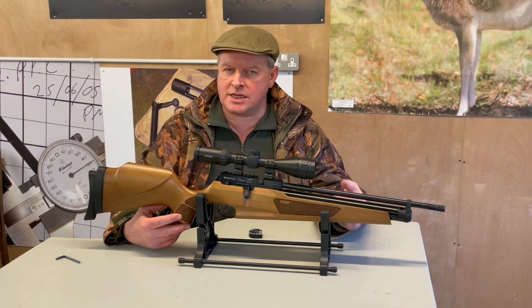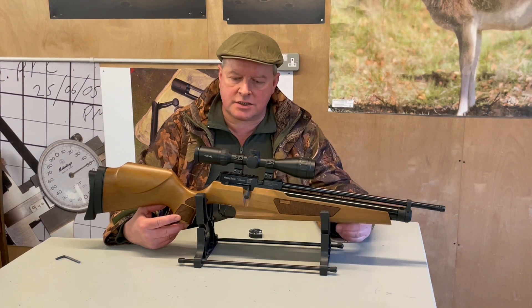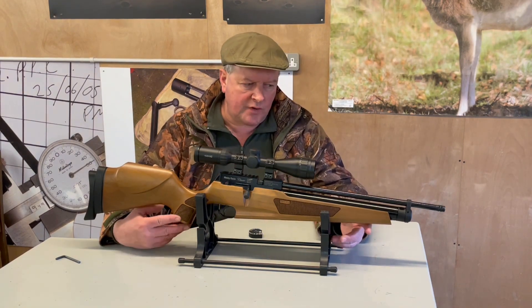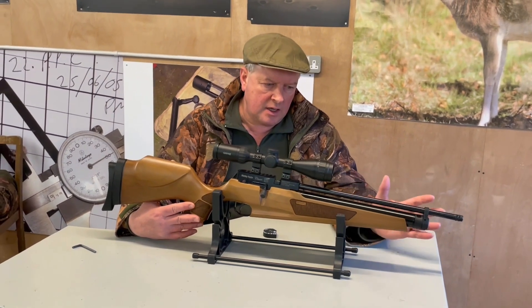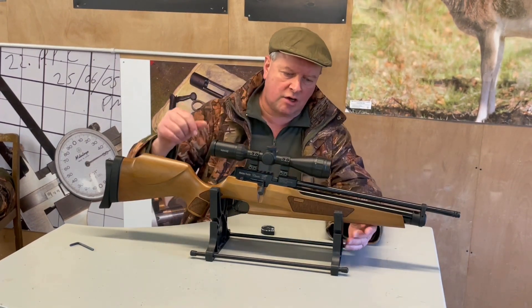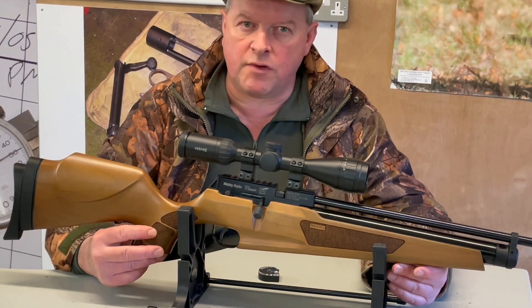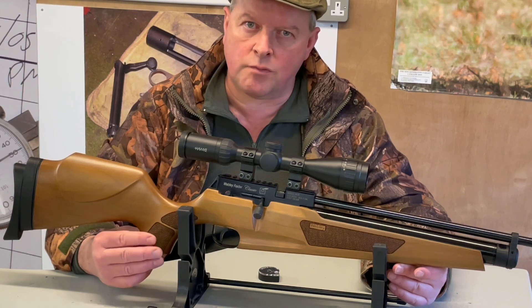Like most companies there's a slow evolution that goes on, improving products along the way. They've now brought out a new version — the Classic. It's been out for a while but it's got a rather tasteful hardwood stock with laser-cut checkering on the fore end and the grip as well, giving it a nice roughed-up feel for real proper grip.